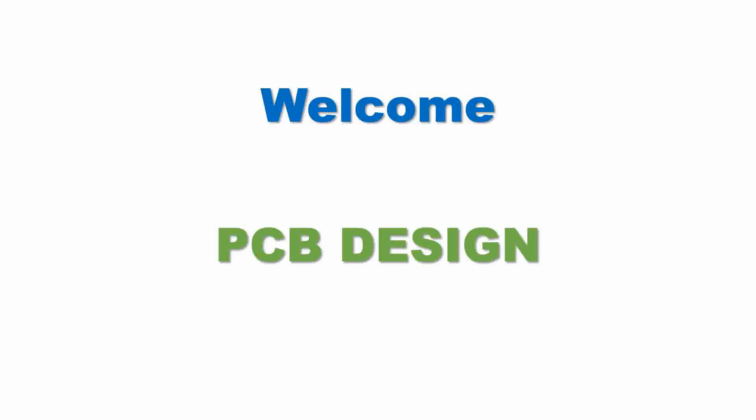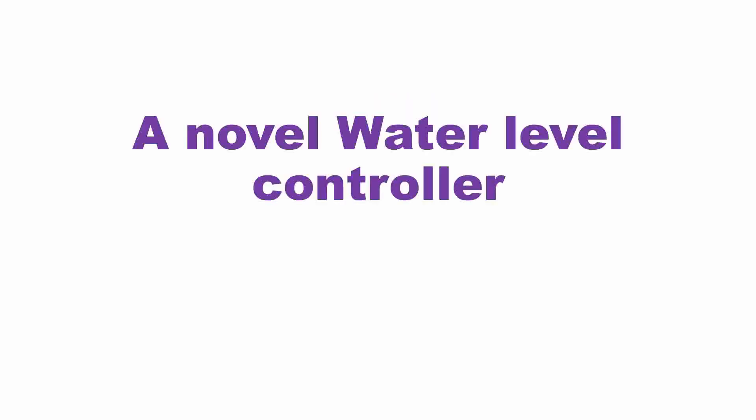Welcome to my channel PCB Ready. In this video, a novel water controller is being described for your easy construction and use. This is a simple circuit with a lot of features. Now we assemble this circuit and use it very well.